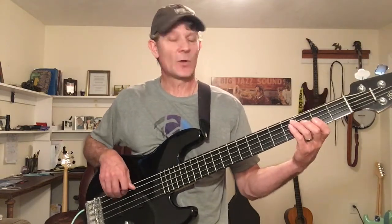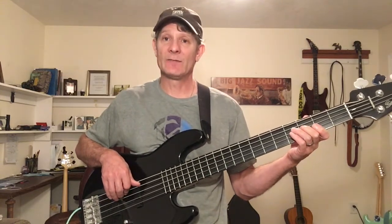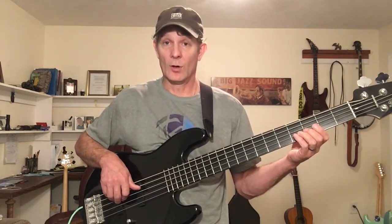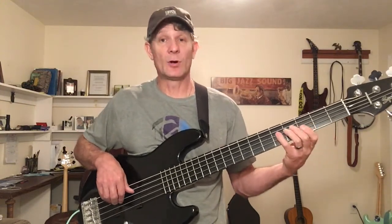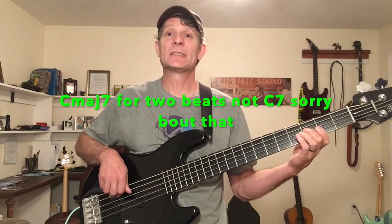So all that is: C7, F7, C7 for 4 bars, F7 for 2 bars, C7 for 2 bars, G7 for 1 bar, F7 for 1 bar, and then we go A minor 7, D minor 7, G7, C7. That's half bar, half bar, half bar — 2 beats on A minor 7, 2 beats on D minor 7, 2 beats on G7, 2 beats on C7, and then we're back to the top.